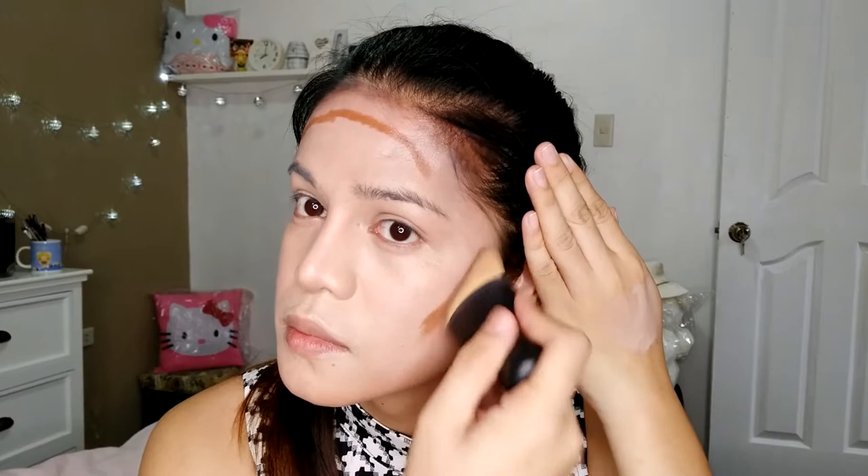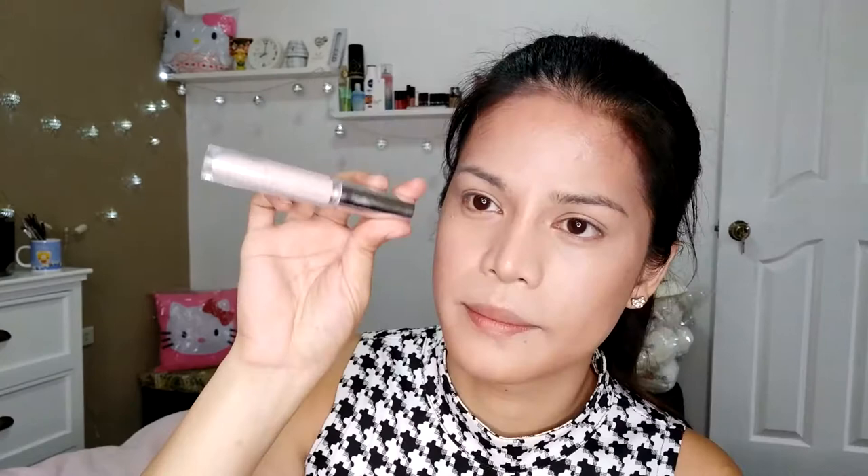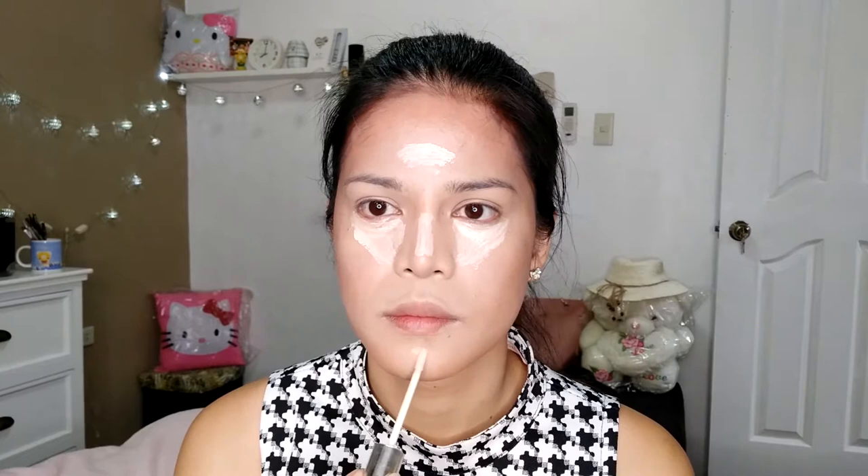For the contouring, I'll be using a Nichi Dual Contour and Highlight Duo Stick. I'll be using this Anastasia angle brush to blend and contour my face well. After that, I'll be using this fake Naked Highlighter — it's not original but it's better than nothing. Then I'll be using the Kabuki sponge to blend the highlighter well. Next, I'll be using this Naked Highlighter powder to set my makeup base.